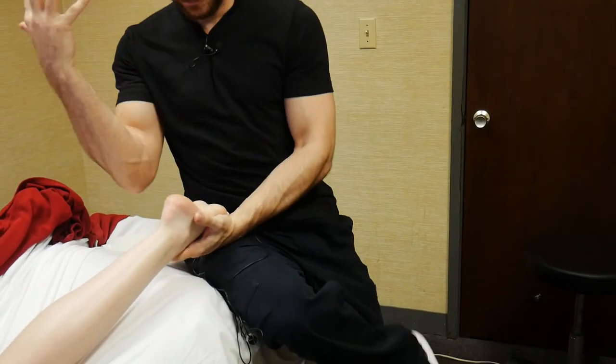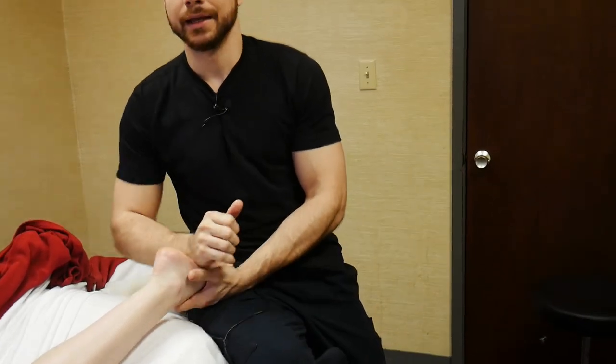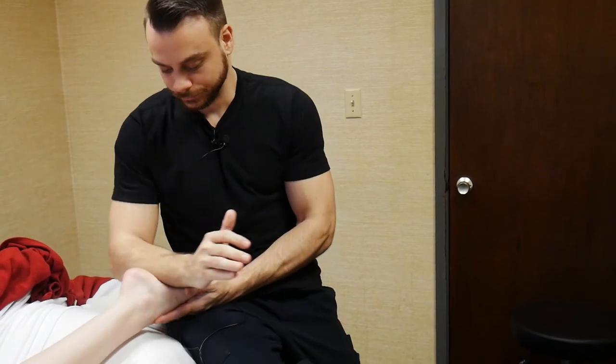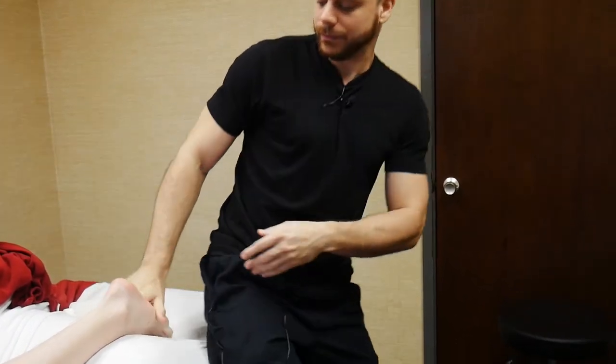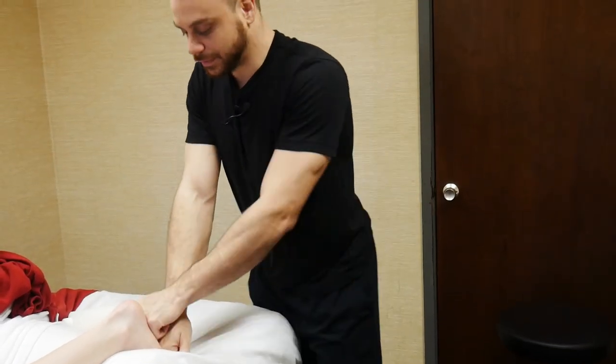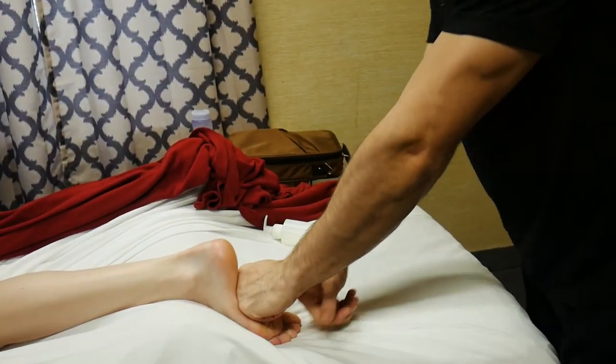I pick up her foot and do forearm glides because I want to take the work out of my hands and fingers for the foot area. I come straight across right around the knuckles, straight through the center of the foot, and right up through the heel. Then I stand up, take my fist, and slide right down, doing a little shingle on that foot.